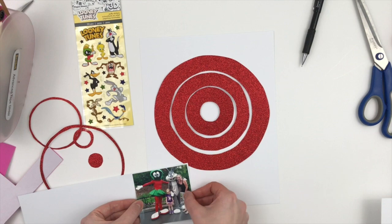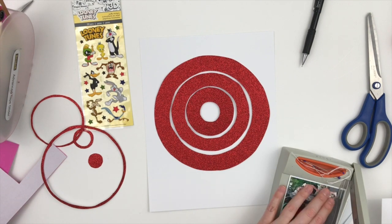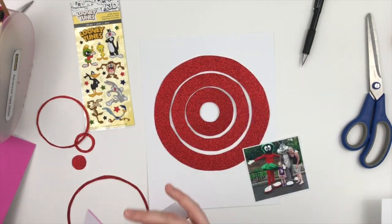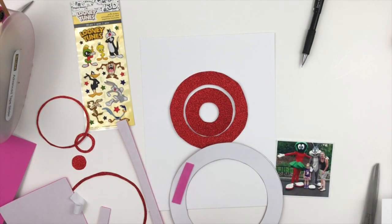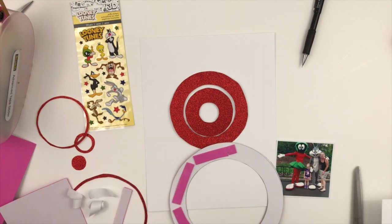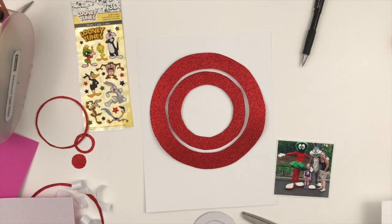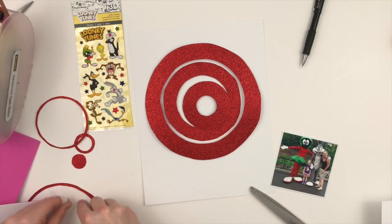I chose this photo of me and my daughter with Marvin the Martian and Bugs Bunny. She was being really shy and didn't really want to meet them but I insisted because Marvin the Martian is kind of my favorite. Originally I had planned on using the Justice League Villains Puffy Stickers but when I was flipping through photos I saw this one and I'm like oh my gosh this is too perfect for words. So I decided to kind of mimic the curtain at the end of the cartoons, you know where Porky Pig pops out and says that's all folks.